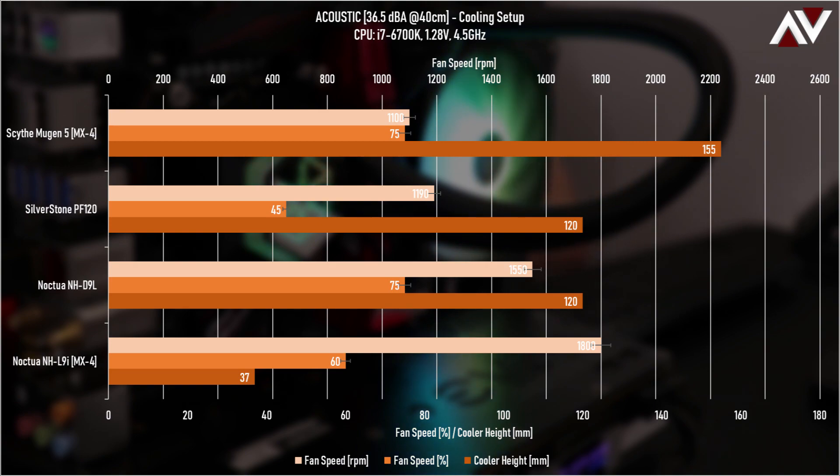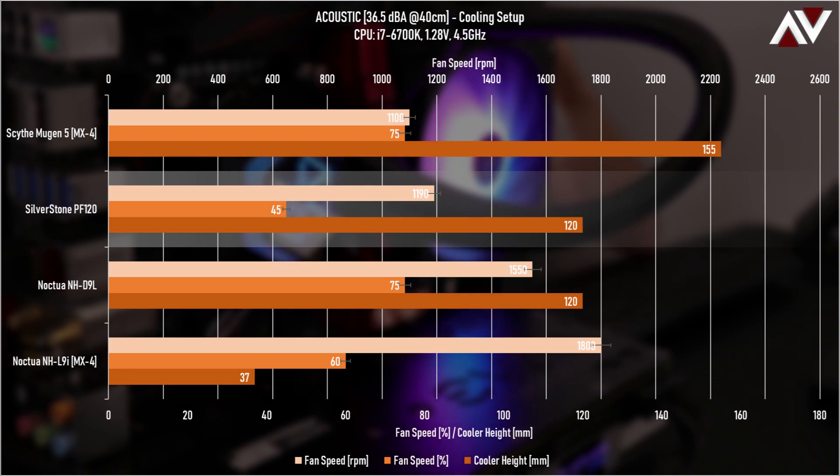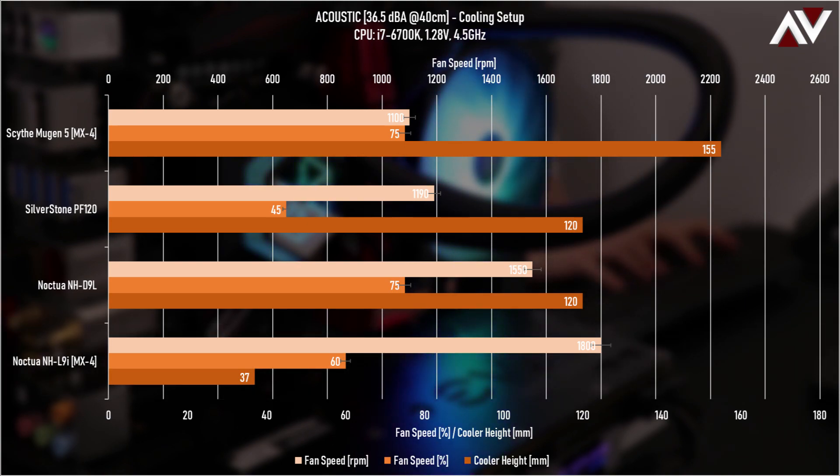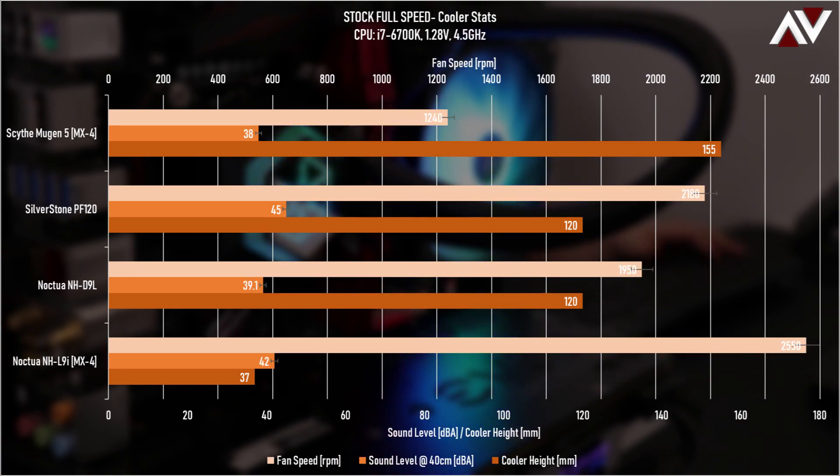What this tells us is that things will get a lot noisier for the Silverstone PF120 — if it's making the same noise as the others when they're nearly topping their speeds, you're going to get a lot more noise when you ramp it up to 100%. Moving to the stock full-speed test, the mid orange bar now shows sound level at 40cm rather than fan speed percentage. The sound level when running all fans at full speed is dramatically higher on the PF120.